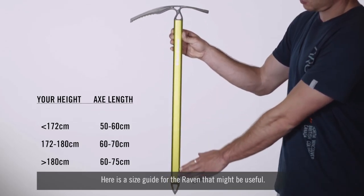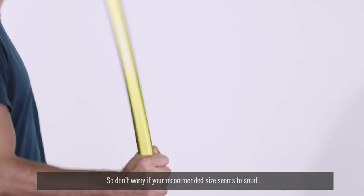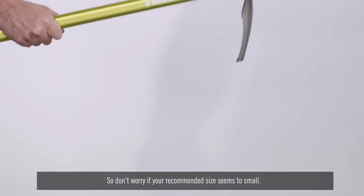Here's a size guide for the Raven that might be useful. Remember, the size is optimised for walking on steep terrain instead of flat ground, so don't worry if your recommended size seems too small.